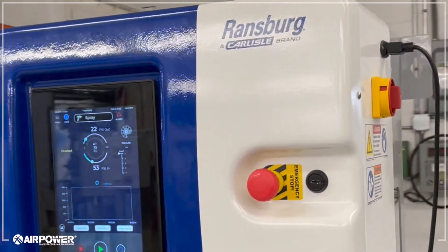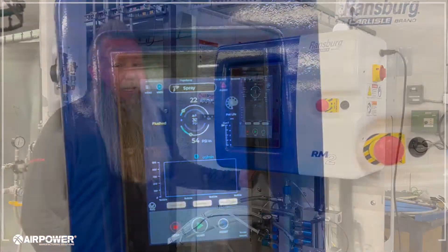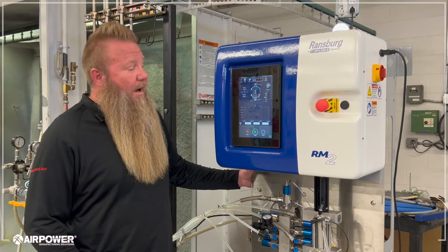What you see here is the front of the RM2 made by Carlisle. It is a cloud-based key mix. It does have remote monitoring to diagnose in real time. It connects via Ethernet, Wi-Fi, cellular, or USB.